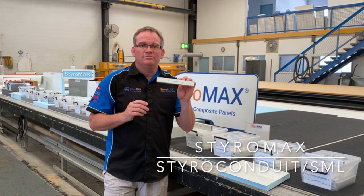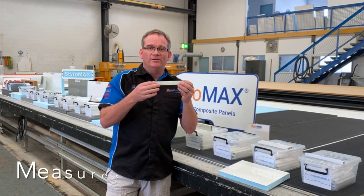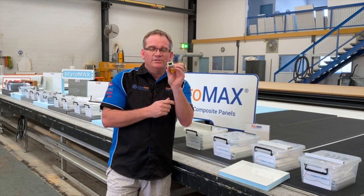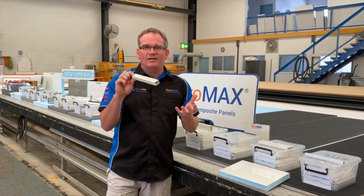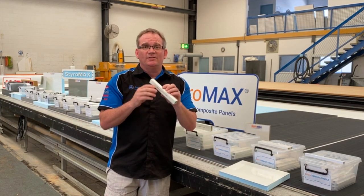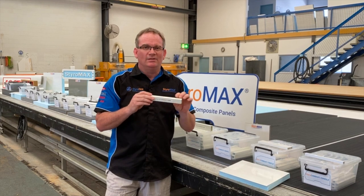Styro Condute Small is the smallest in our fibreglass pultruded range. It measures 20mm by 25 millimetres. The reason we did this one was to give you a bit more core sizing for some bigger cabling. Being only 20 millimetres thick, in the RV panel it leaves about 5 millimetres of styrene for insulation, and it also allows us to lock it more efficiently within the panel during the lamination process.